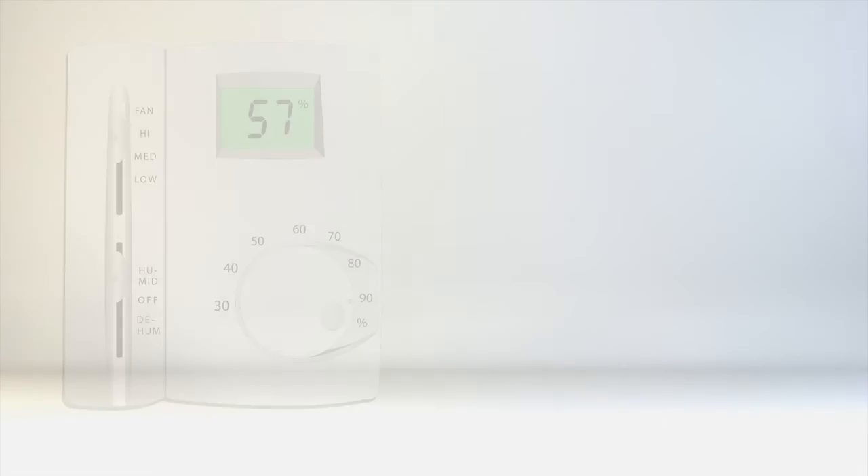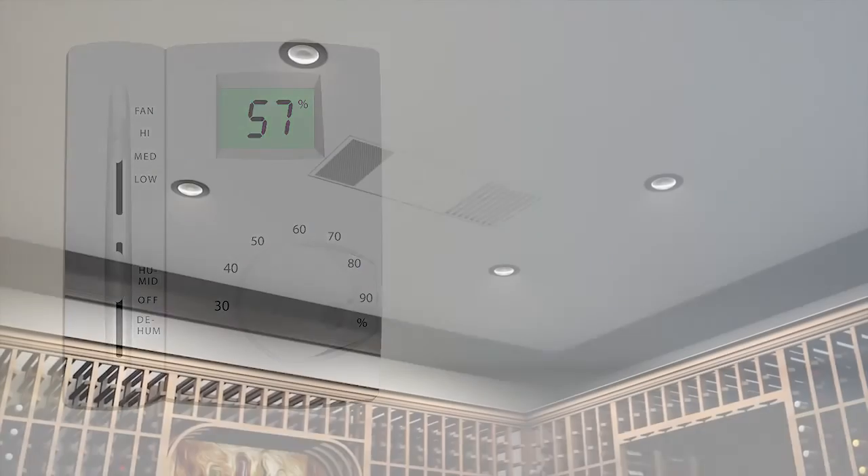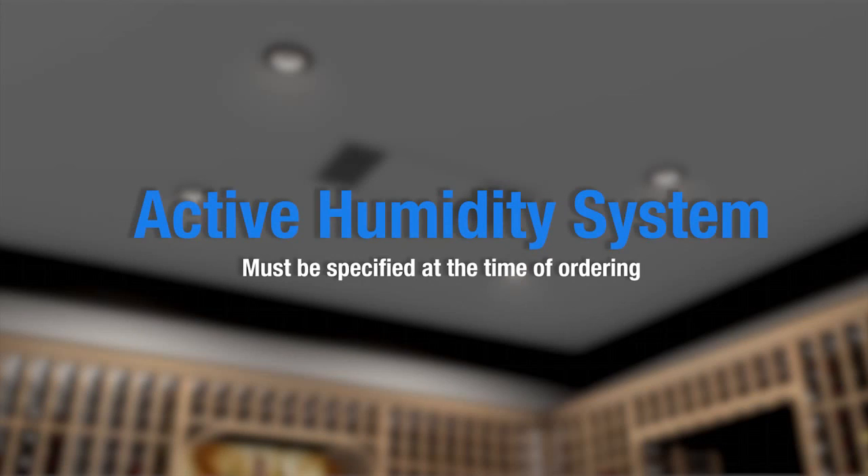Our active humidity system utilizes intermittent mist injection technology, which carefully measures the volume of moisture needed to raise the relative humidity within the cellar to an acceptable level. The active humidity system must be specified at the time of ordering the unit.